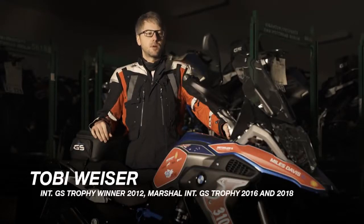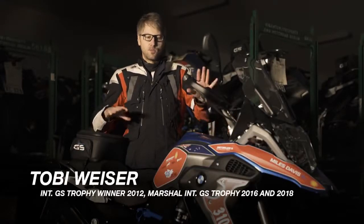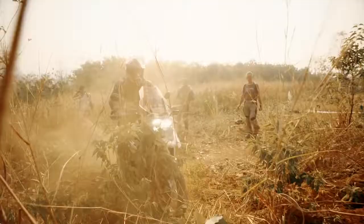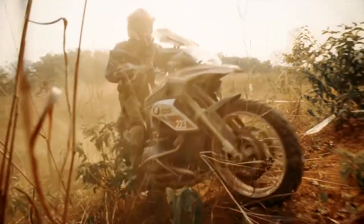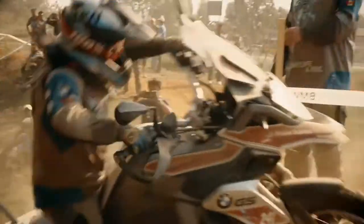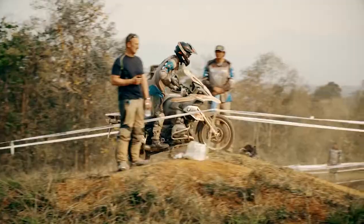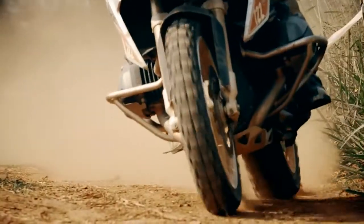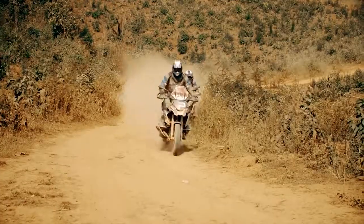All participants are going with this wonderful bike, the R1200GS Rally. As we are expecting a lot of challenges for the riders and the bikes, BMW Motorrad supplies some special accessories which are on the bikes.